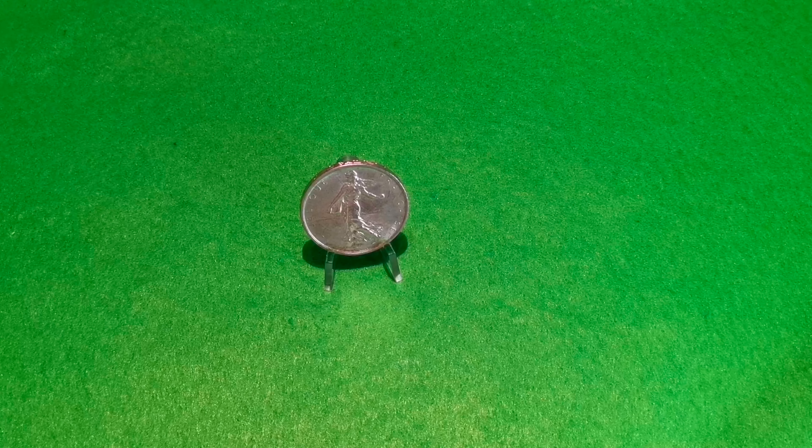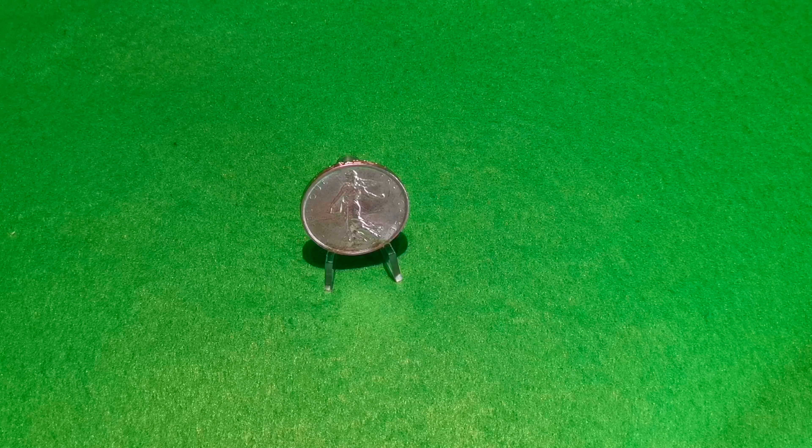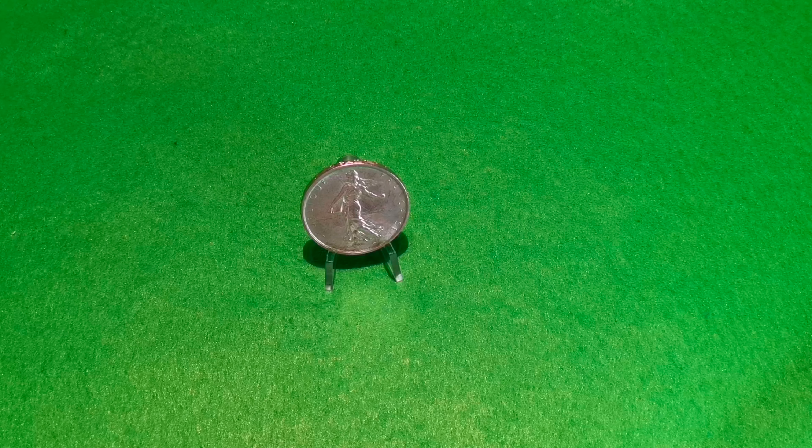Cześć, witam w kolejnym filmie. Tym razem pokażę piękną monetę 5 franków z 1964 roku. Tak zwany siewca.